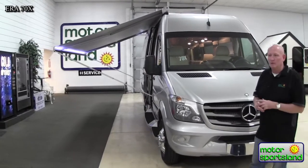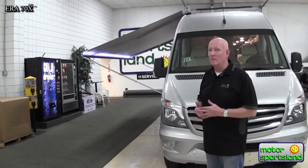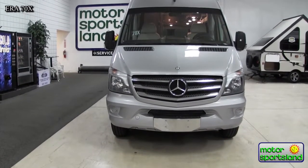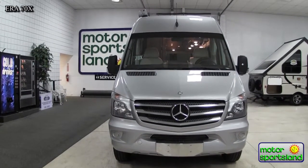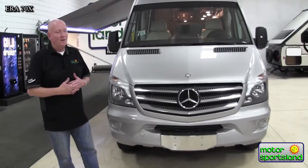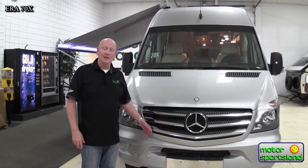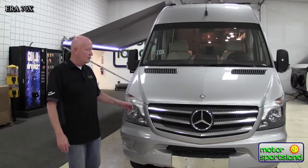One of the greatest reasons people buy this particular product is gas mileage. You're going to get somewhere in the area of about 20 miles to the gallon in a motor home — that's phenomenal economy. The powertrain is a 3.0 liter V6 Mercedes diesel engine, 188 horsepower, with a lot of get up and go. It is a one-ton chassis with dual wheels in the rear, so it's a great chassis.